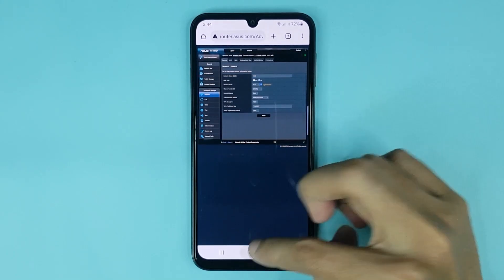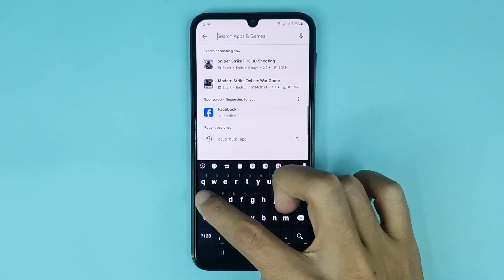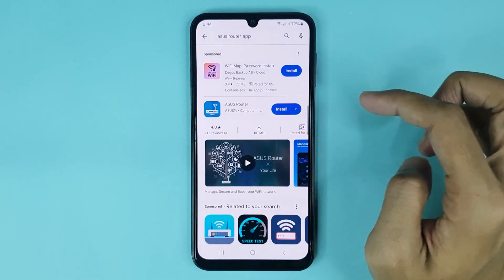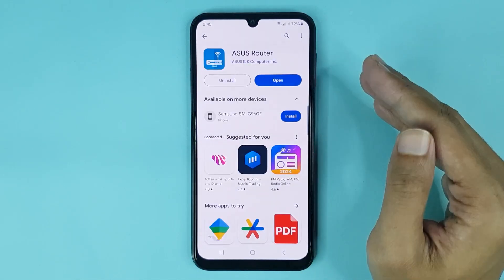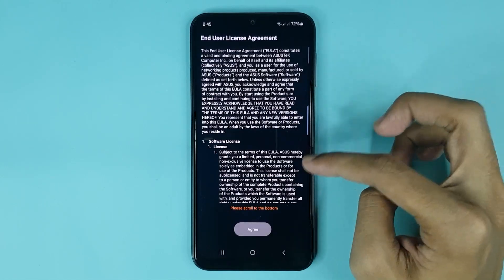For the second method, go to the Play Store and search for the ASUS Router app. Install it, and after installation open the app. Then scroll all the way down.